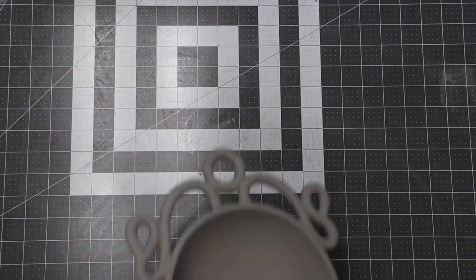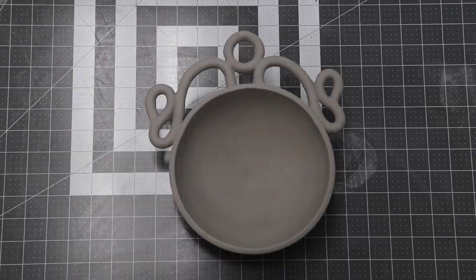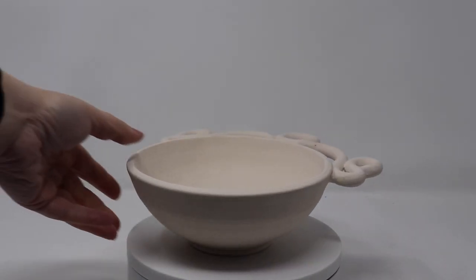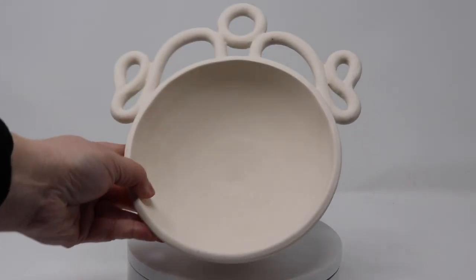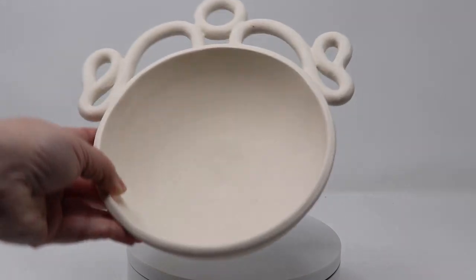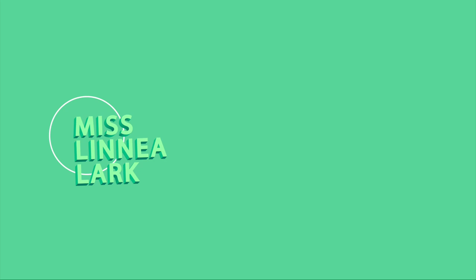And so there you have it — a wheel thrown bowl with a coil detail. And now I have no idea how to glaze it, so if you have suggestions I would be beyond grateful to read them in the comments below. Tune in next time to learn how to alter a wheel thrown pot with slabs. If you enjoyed this demo, let me know by liking the video and I will make you some more. Thanks for watching and happy day!